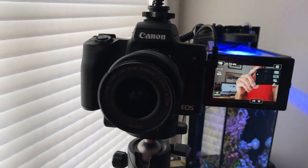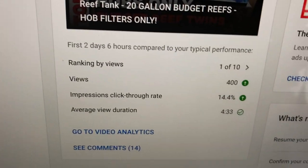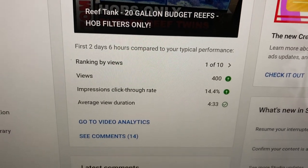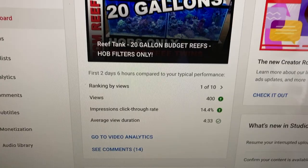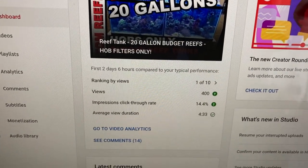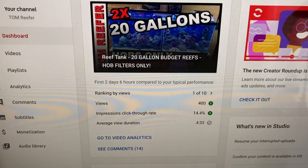This video Sunday is going over really big — I mean in my world. 400 views. That's like double what I get during this time of the week after a Sunday video. So it's got people interested. That's kind of cool for my tiny little channel.